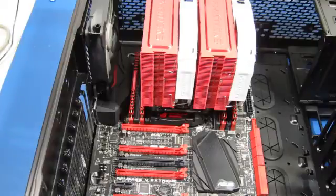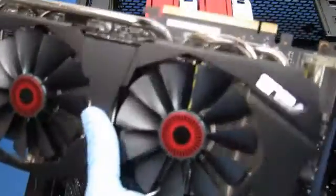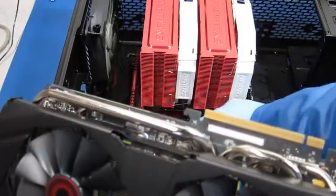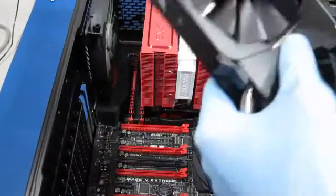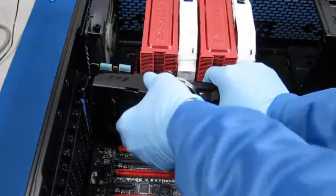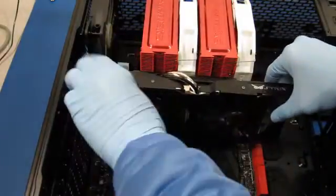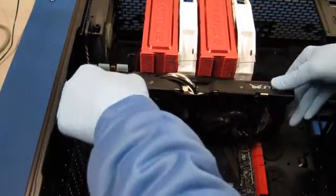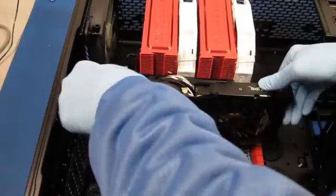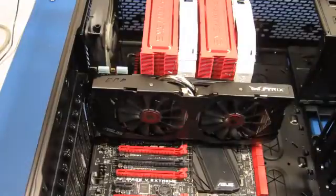With the heat sink in, I'm going to install the GPU board. Now we're going to remove the connector here. The latch is open. That's going to be a tight squeeze, I feel. Oh yay, it goes in and it clears the heat sink.